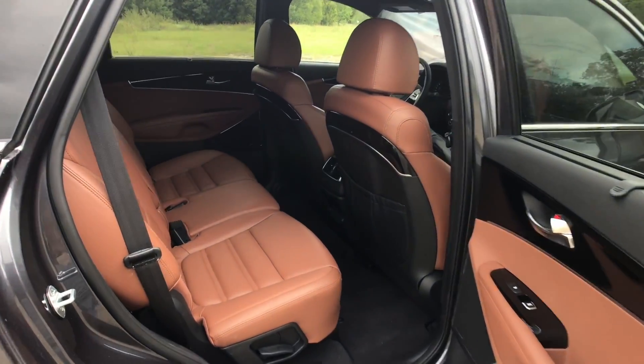If you want heated seats, those are optional all the way down on the LX trim. Ventilated seats like we have here are optional on the SX and standard on this SXL. Good news for passengers — you'll get 10-way power seats when we have the power seats on the passenger side.